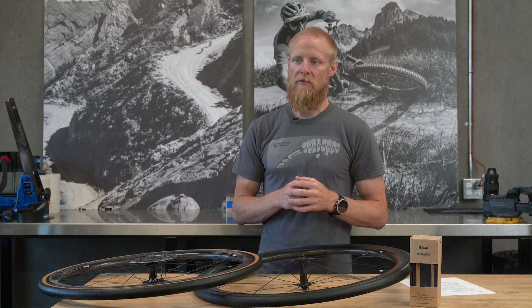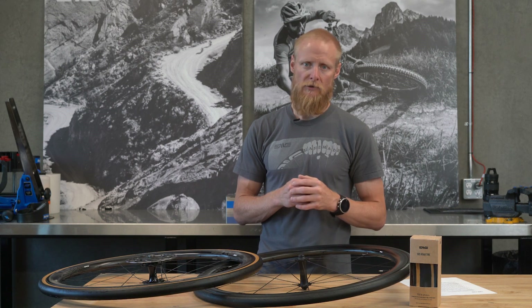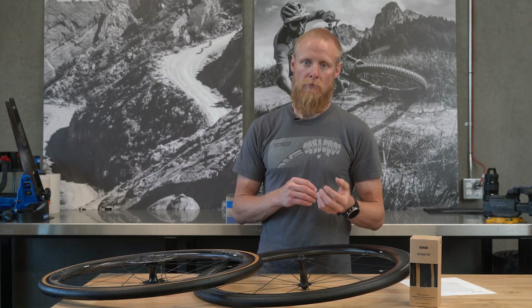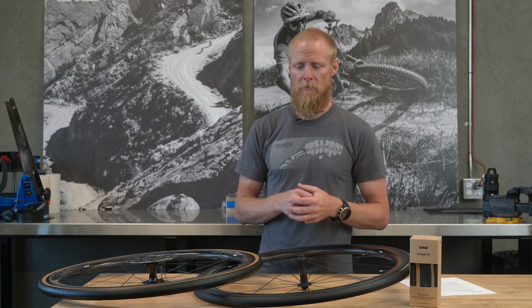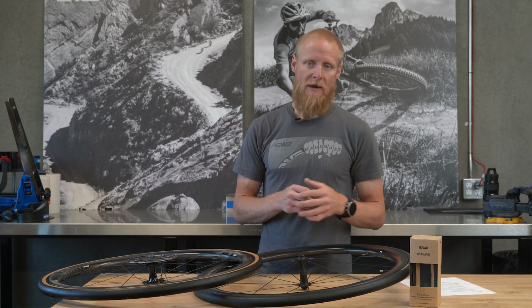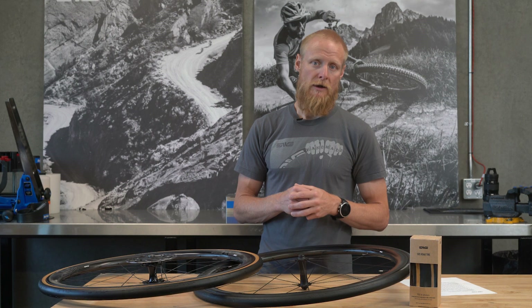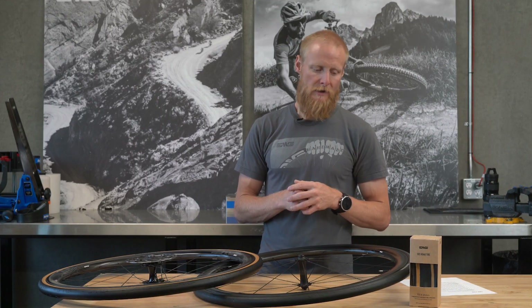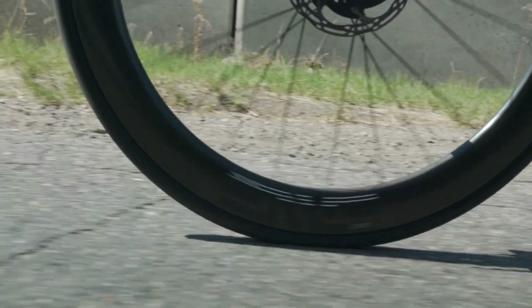Being best-in-class for rolling resistance at this stage means making a very lightweight tire that is much more puncture-prone. We opted for higher puncture resistance over lower rolling resistance. The thinking is that the time you'll lose with a flat tire is much, much greater than what you'd gain running the lowest rolling resistance tire. The SES Road Tires deliver a well-rounded performance value proposition that will help you better enjoy the ride experience.